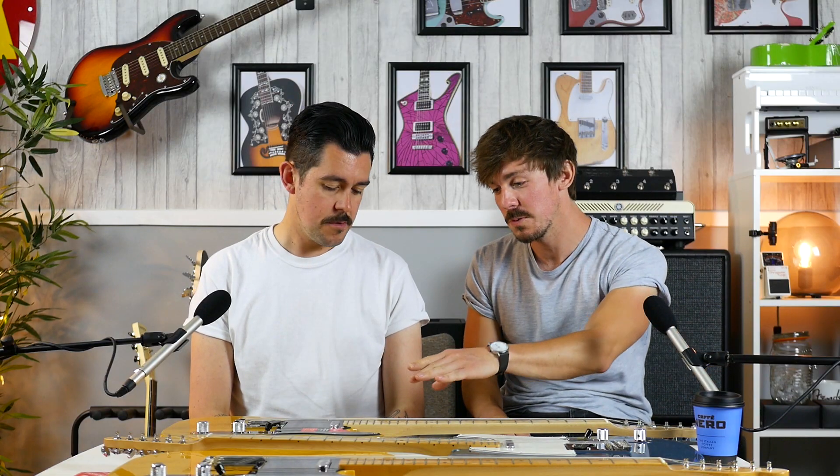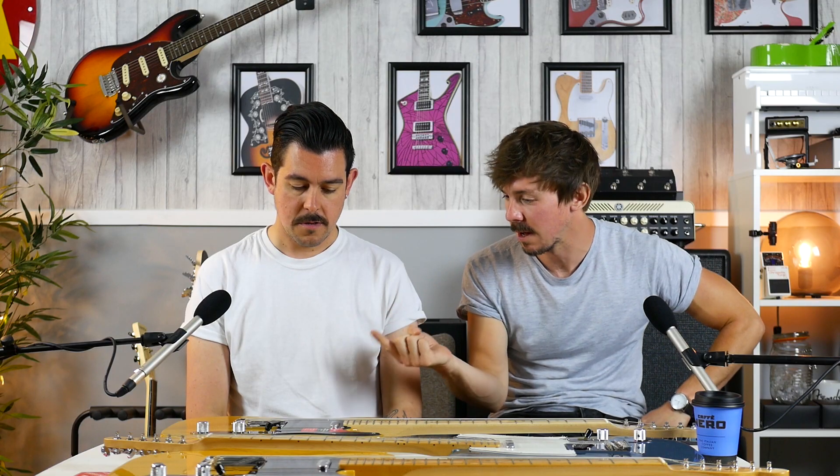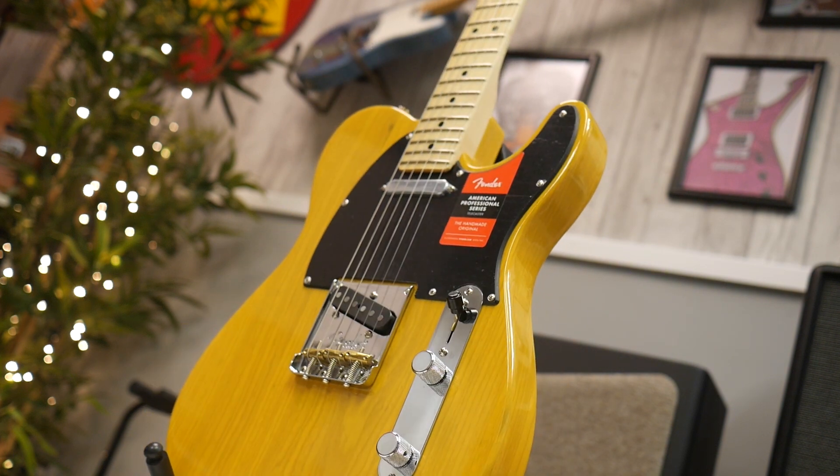Moving over to the American Professional, which is obviously replacing the American Standard. This guitar features V-Mods, designed by Tim Shaw, which is replacing the custom pickups that were in the American Standard. There were Custom Shop pickups in the American Standard before, but it's a bit of an upgrade here to get these vintage-modified pickups by Tim Shaw — super cool.